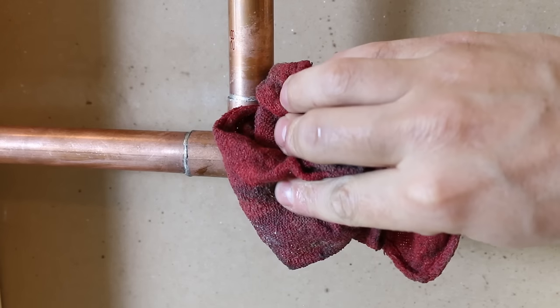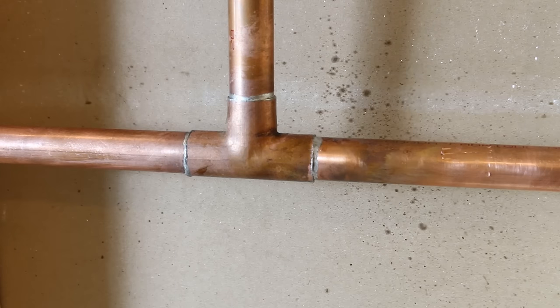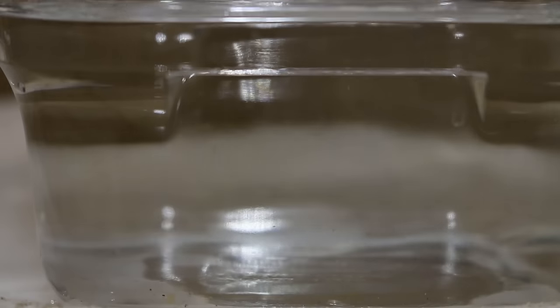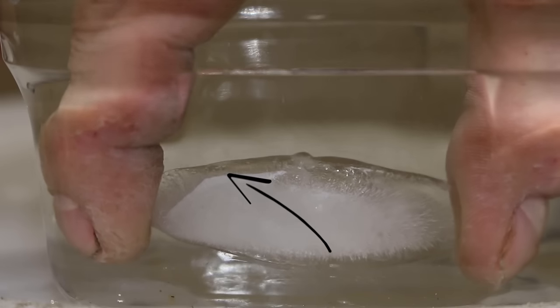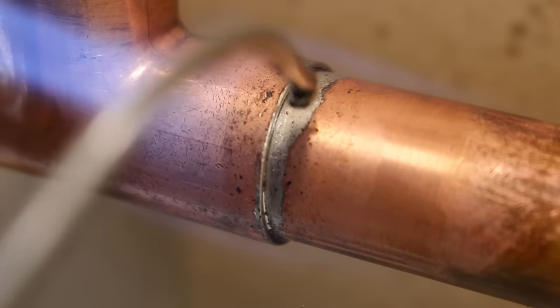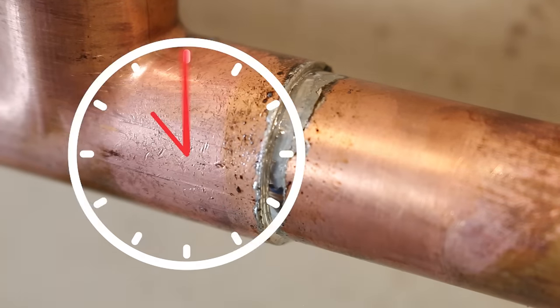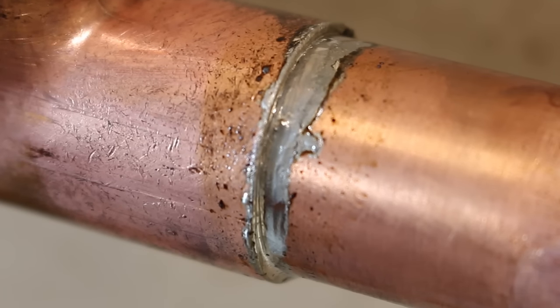Number twenty-two, using water to cool a solder joint down. Accelerating the cooling process could cause the solder to crack, just like an ice cube in hot water, which is something you don't want. For this not to happen, you must let the joint cool on its own, which normally takes around 30 seconds. An easy way to know if it's cool enough is to watch the solder change from shiny to a matte color — this means it's completely solidified and ready to be wiped clean.